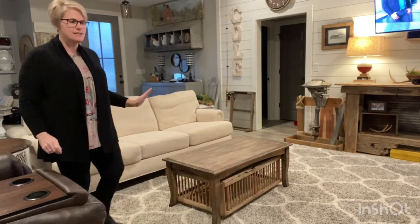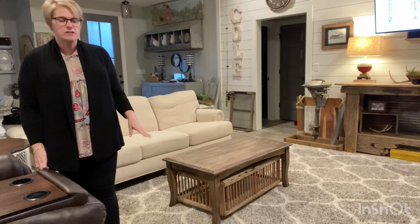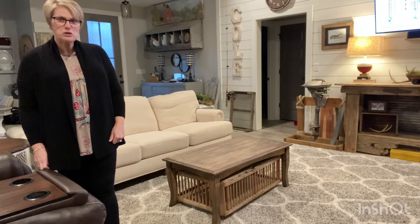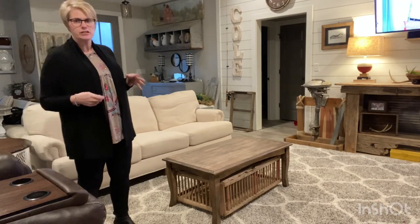What I did is I took everything out so y'all can see it. My suggestion: a very neutral rug. I got this off Amazon — it was not that expensive, I would say around $200, maybe $300. I use neutral pieces so that I can add colors.